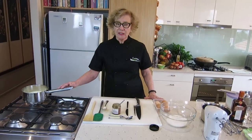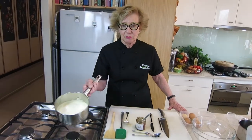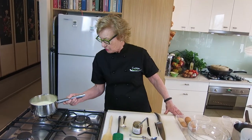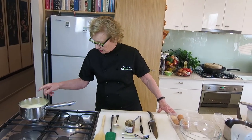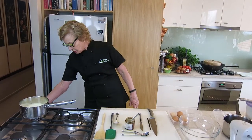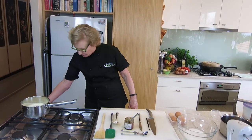Traditionally ice cream is made with cream and milk, but we don't use cream or milk in our low-carbohydrate and healthy-fat program — so we just use cream here. We're going to scald the cream, which means just bringing it to just under a simmer.